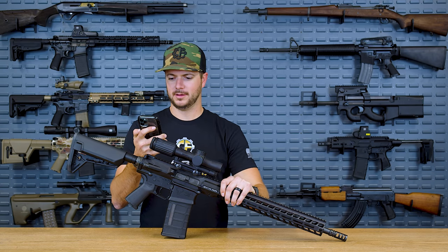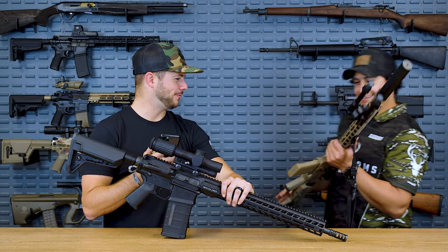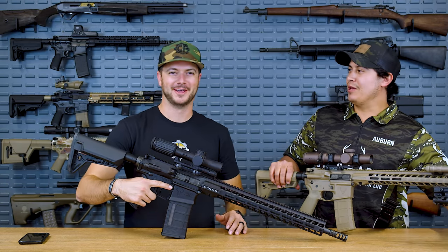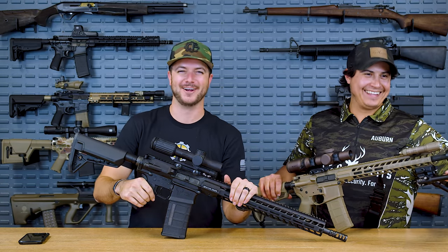I brought my rifle all the way from Wyoming. Yeah, man, it was easy — the wind blew me here. Let's talk about Stag Arms.